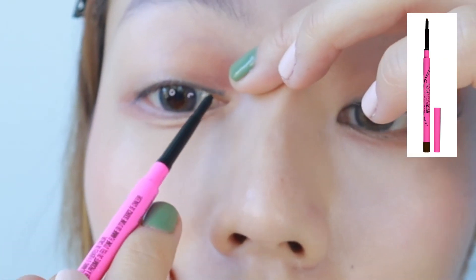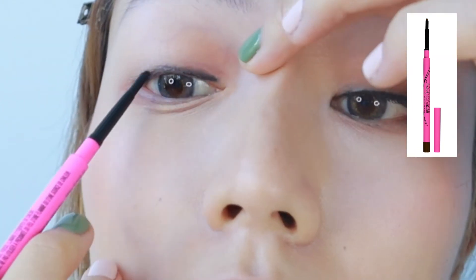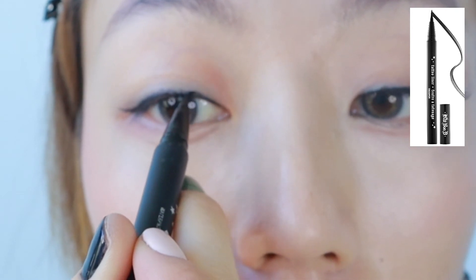Step 4. Apply eyeliners as close to your lash lines as possible — no need to draw upwards. Then add another layer of eyeliners to the inner corners of your eyes to make the arch look a little bit more dramatic.